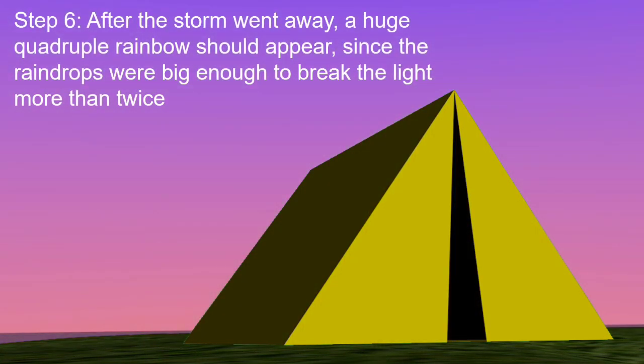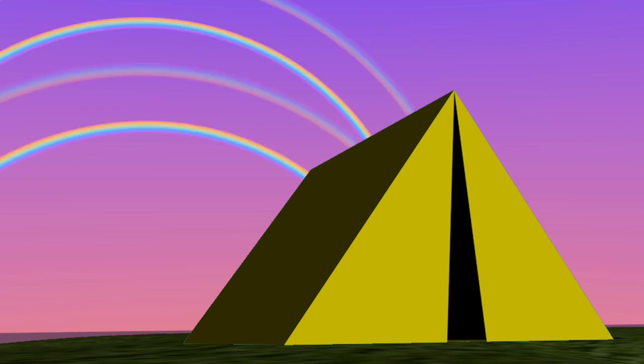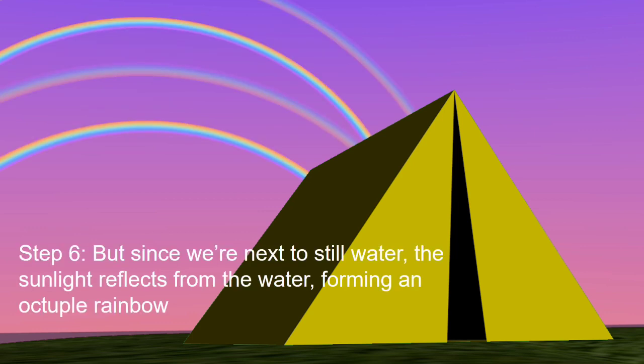Step 6: After the storm went away, a huge quadruple rainbow should appear, since the raindrops were big enough to break the light more than twice. But since we're next to still water, the sunlight reflects from the water, forming an octupal rainbow.